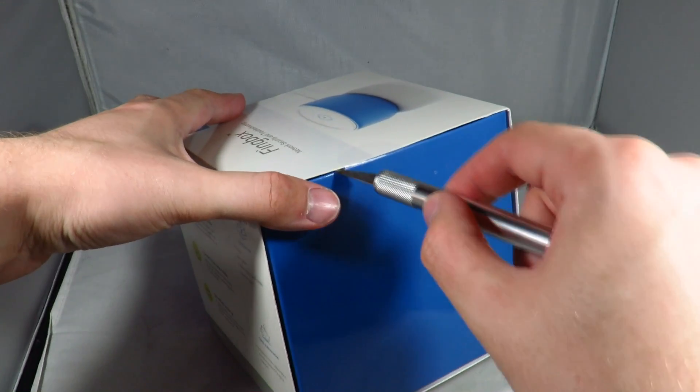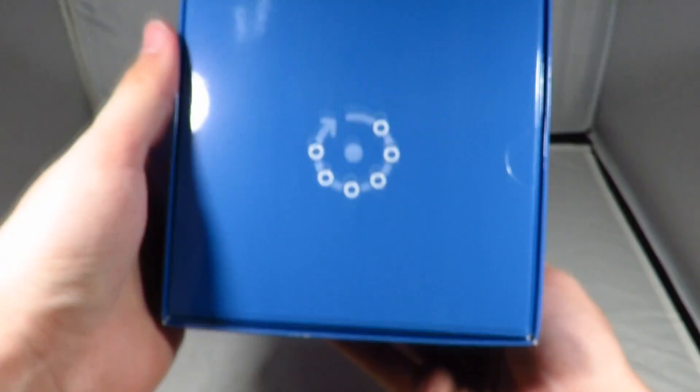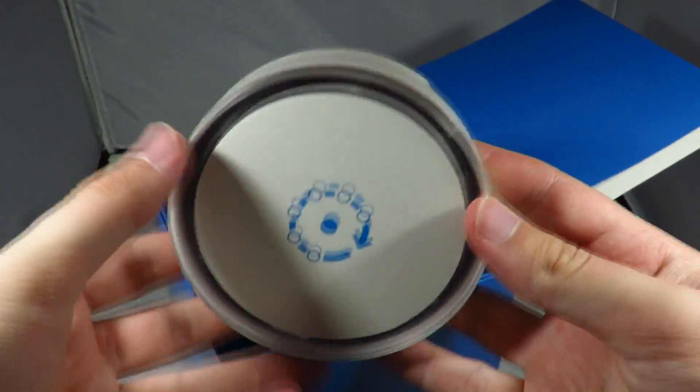Their crowdfunding campaign ended up being 1744% funded December last year and I received the product in October this year, so it's not too bad of a time scale. It's a little bit later than they had planned. The box actually arrived very professionally packaged and it came in an Amazon box which is interesting.